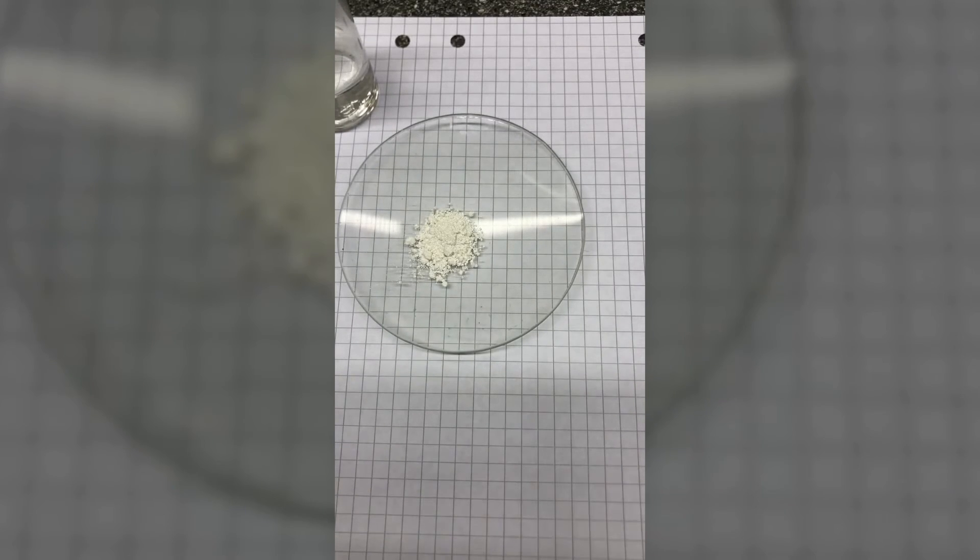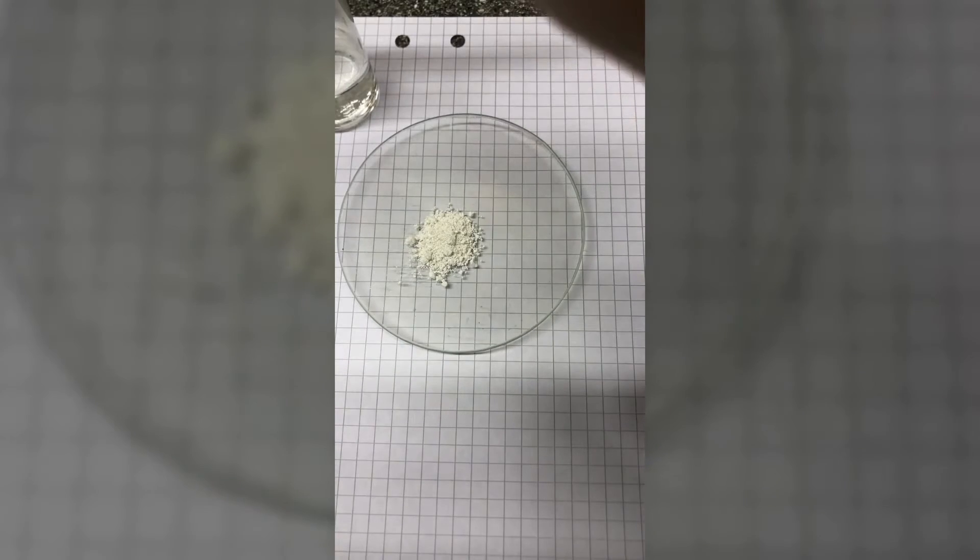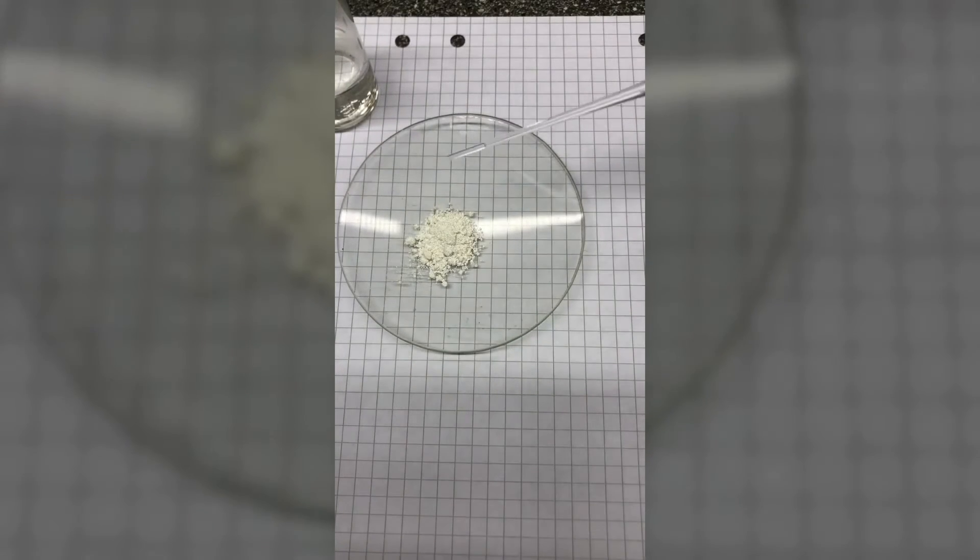So what we will do, we will add some water to this. Just a couple of drops, and then you will see that it will quickly absorb the water and you can hear it fizzling. What happens is that the water is absorbed and it reacts and it will become calcium hydroxide.